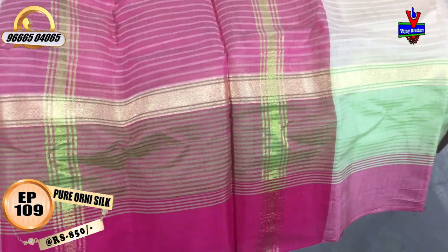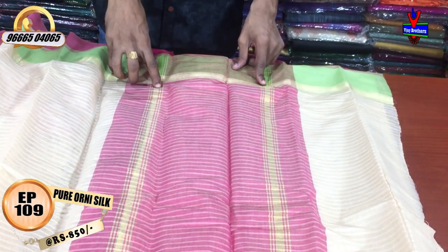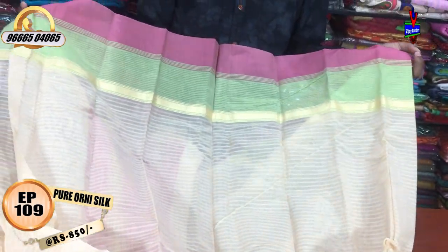On the second side, there will be a half saree length showing the pink color combination. We have a design with small cutty lines, a plain blouse, and a cream color combination.